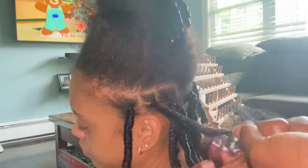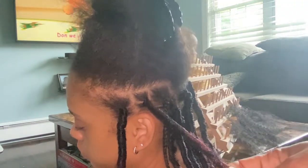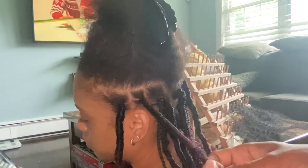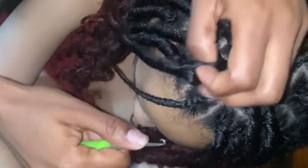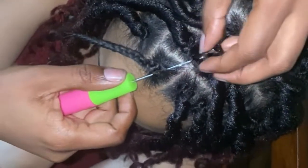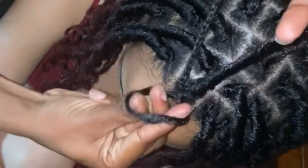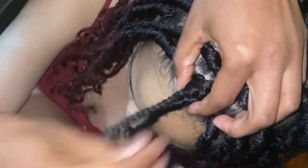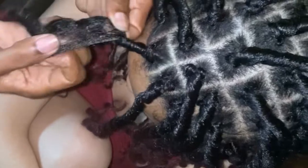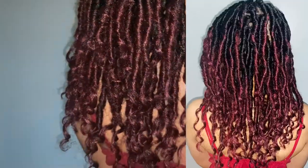You just keep repeating this method until you're finished — it really is that easy. I find this is more time-saving than plaiting the hair and using the crochet needle to pull it through the lock itself. From my personal experience this is a lot easier and saves more time. To recap: use a crochet needle to pull the pre-loop faux lock through the plait, pull both the lock and the plait through the loop, then unwrap and wrap until it gets to the end. And here you go — this is what it looks like when it's all done.